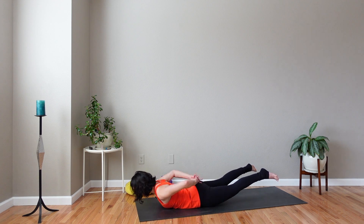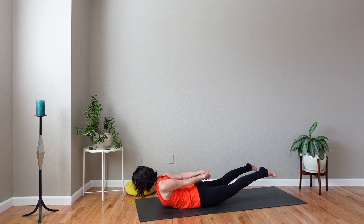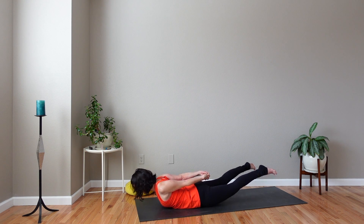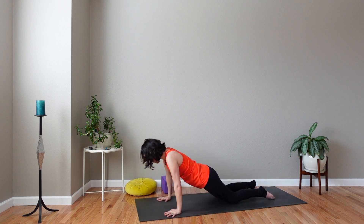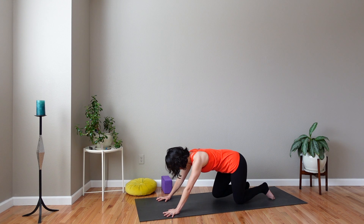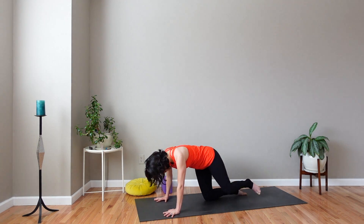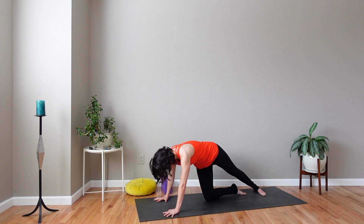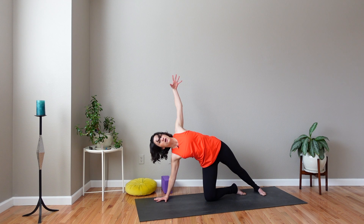Stay here or you can interlace your hands behind you and open your chest and your shoulders. Breathe and lift up. Release. Hands come down to the mat, table top position. Now side plank — straighten your left leg out just like you did in the beginning. Toes to the mat, foot to the mat. Reach your left arm high.